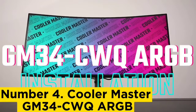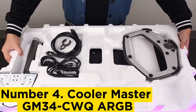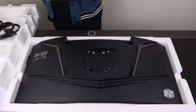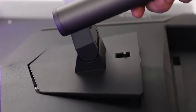Number 4: Cooler Master GM34-CWQA ARGB. Cooler Master, a newcomer to the display market, has put the cool into the GM34-CWQA ARGB, a 34-inch curved panel. Sporting a minimalist aesthetic, the display rocks a thin black bezel atop a hexagonal base, complete with customizable ARGB lighting.